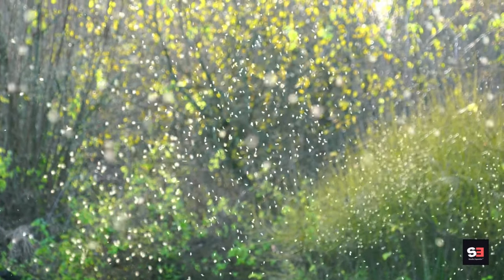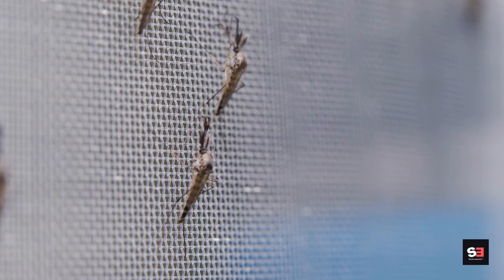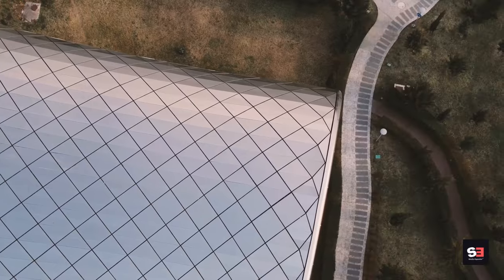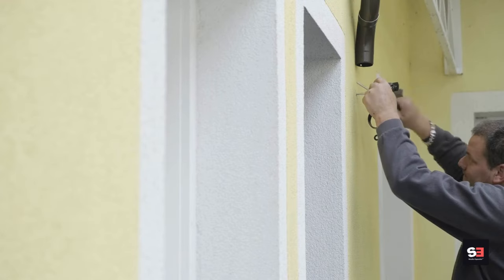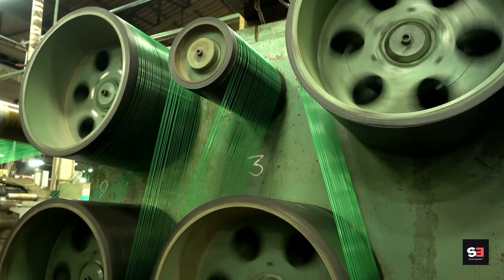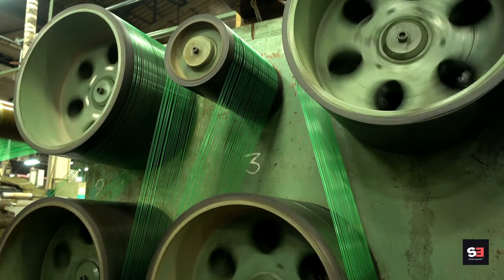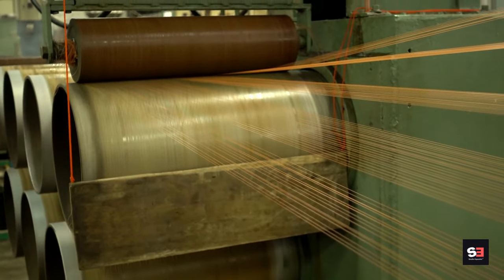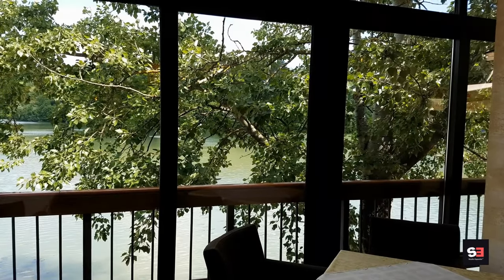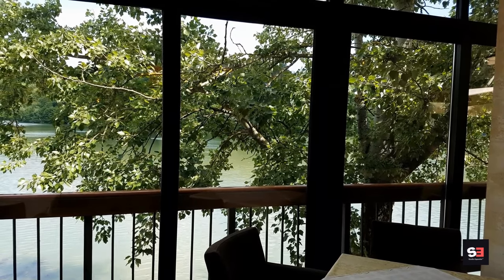There are different types of window screens available. Fiberglass screens are common, cost-effective, lightweight, easy to install, and resistant to corrosion. Aluminum screens are durable and long-lasting but may be more expensive. Nylon screens are more resistant to wear and tear and typically used in high-traffic areas. Specialized screens are designed to block out not only mosquitoes but also smaller insects like no-see-ums.